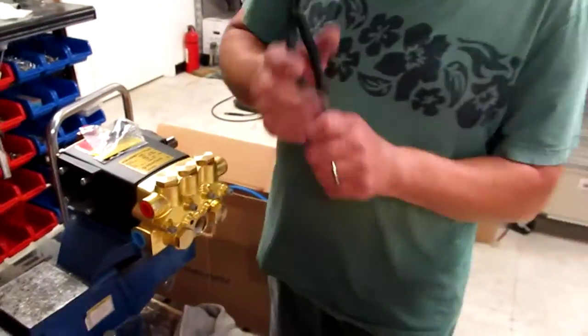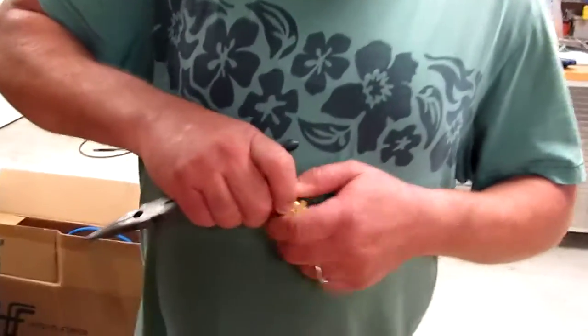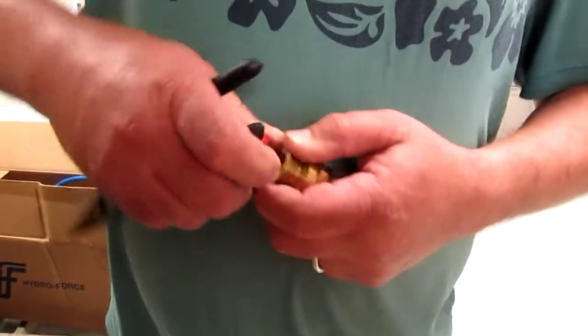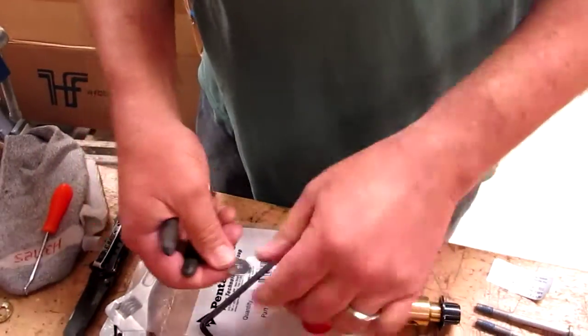Now you need to get the check valve out, because there's a part of this called a slinger ring. On the new ones, it'll be located inside this red cap — don't lose it. That's the slinger ring, and it has to go under the valve, under the o-ring that's under the valve.